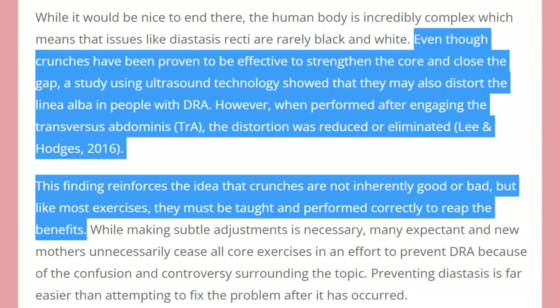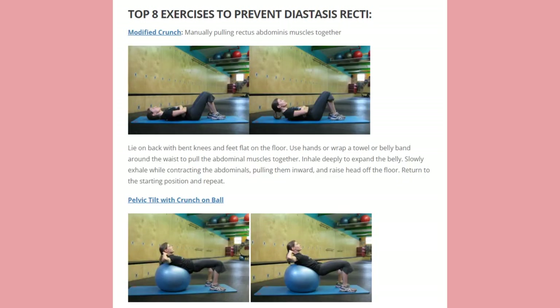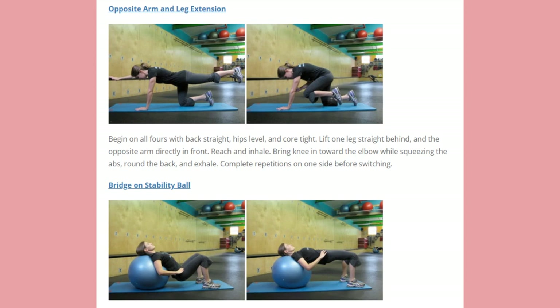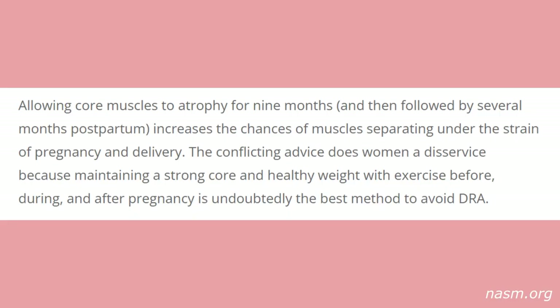The NASM points out the usefulness of crunches for pregnant and postpartum women when done correctly — when the transverse abdominis is engaged. You want to prevent any doming when performing any move; if you aren't strong enough, stay away from that move until you are. They also include exercises like crunches and planks to prevent DRA on a ball, since it's generally not recommended to lie flat in the second and third trimester. Like many conditions, diastasis recti is easier to prevent than to reverse. Allowing core muscles to atrophy for nine months and then through several months postpartum increases the chances of muscles separating. Maintaining a strong core with exercise before, during, and after pregnancy is undoubtedly the best method to avoid DRA.